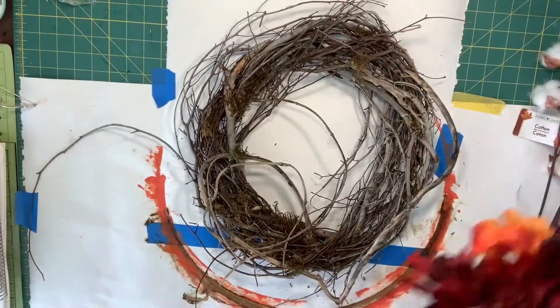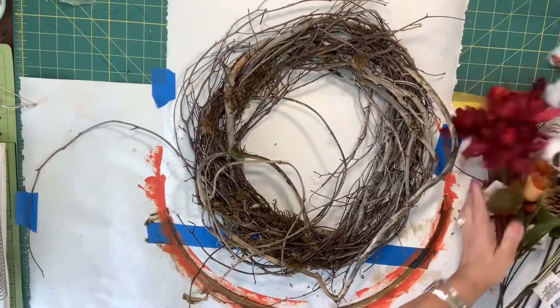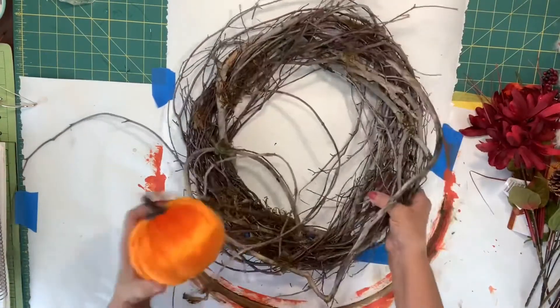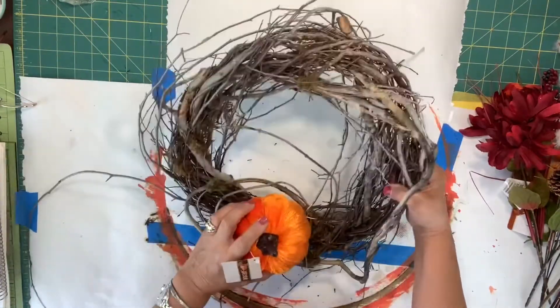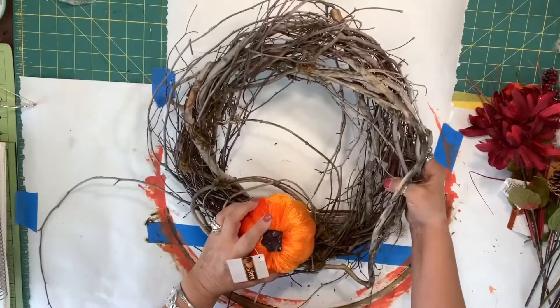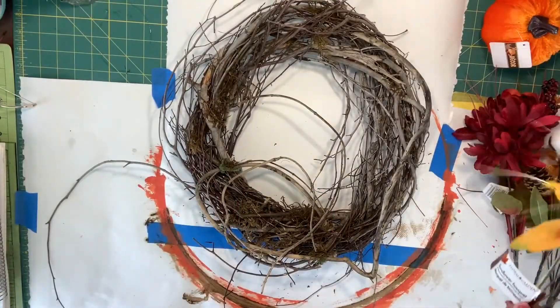I never really have anything in mind as to my design — it just kind of evolves as we go. But I am thinking that in the end I do want to put one of these pumpkins in here, so I want to make sure I save some space for it. Let's first cut these flowers apart.